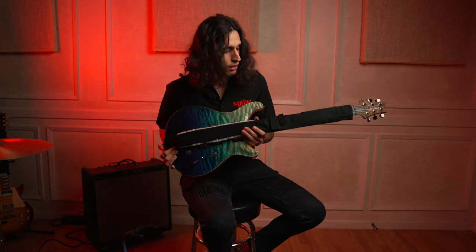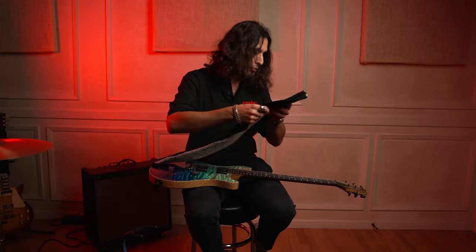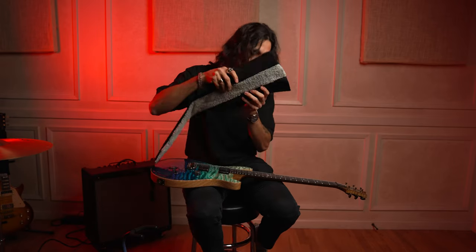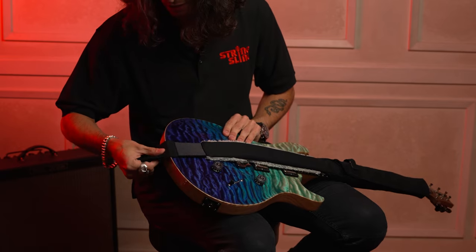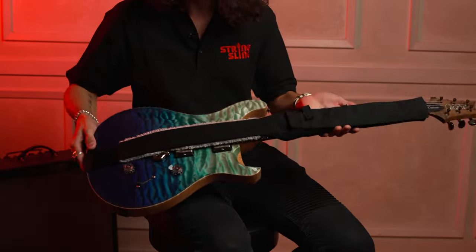Today we're gonna be checking the string sling. Here's our string sling already installed, as you can see. But let's see how we put it on first. You have to put the padding on the bottom on top of your strings, align it to your knot, and then find your home spot. And that's it — super easy.